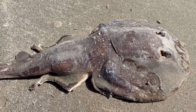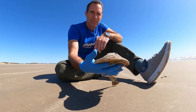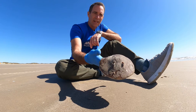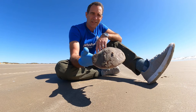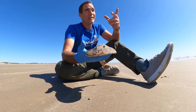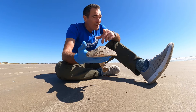It looks like a ray or a skate — kind of a flat-looking fish with eyes on top and a rounded front. You can usually find them in the surf. They're actually nocturnal, which means they're out at nighttime, so you wouldn't normally see them during the daytime. In the daytime they just kind of sit there and wait for you to step on them.